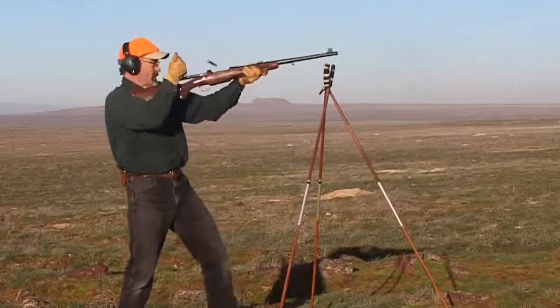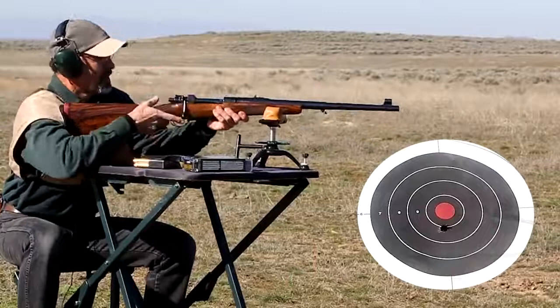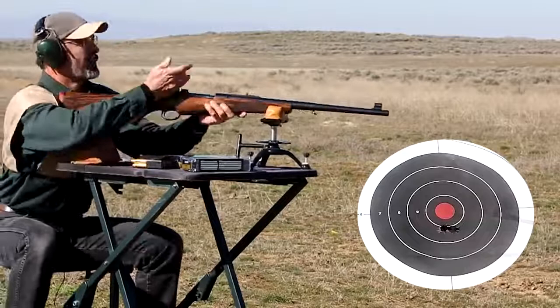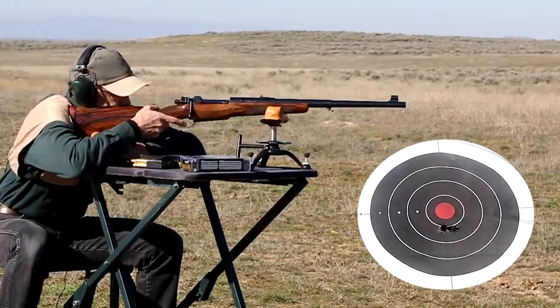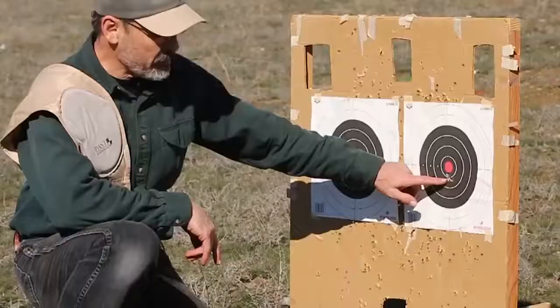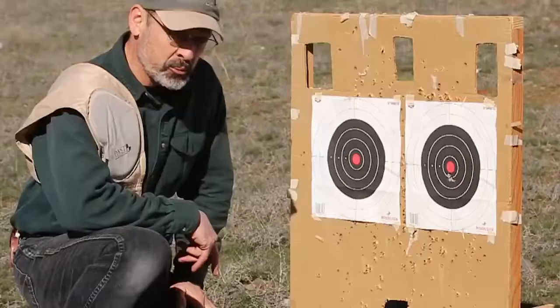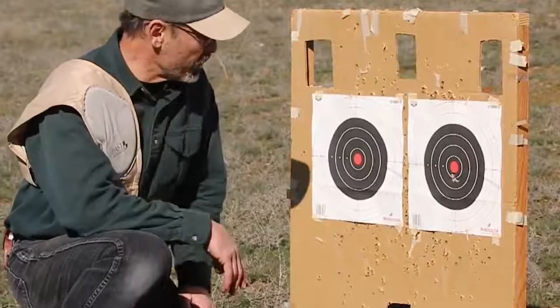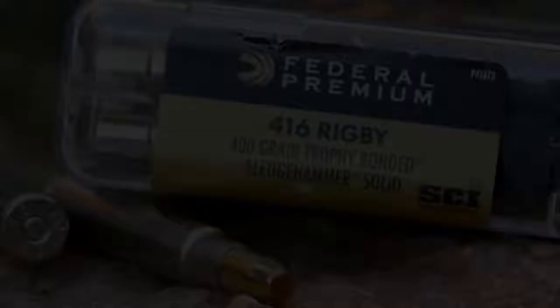Firepower is nothing without accuracy. One doesn't require target competition accuracy in a dangerous game rifle, but the more repeatable precision placement, the better. At 50 yards — a common dangerous game shooting distance — this Rigby delivers. It parks three consecutive Federal 400-grain Swift A-Frame bullets into a tight cluster. Practically touching at 50 yards; that's what you want. You often have to slide that bullet right up the nose of a charging buffalo. It performed similarly with Federal Trophy-Bonded Sledgehammer solids and Double-Tap DT Safari 450-grain Woodleigh Weldcore ammunition.